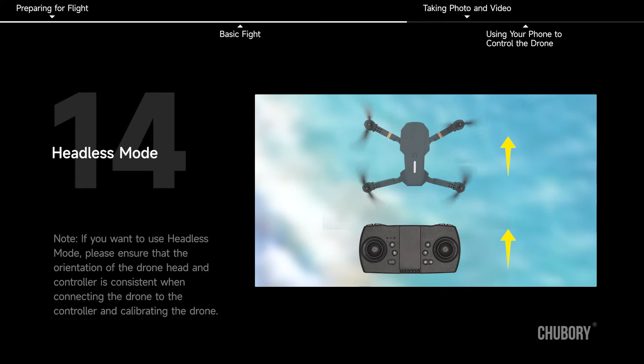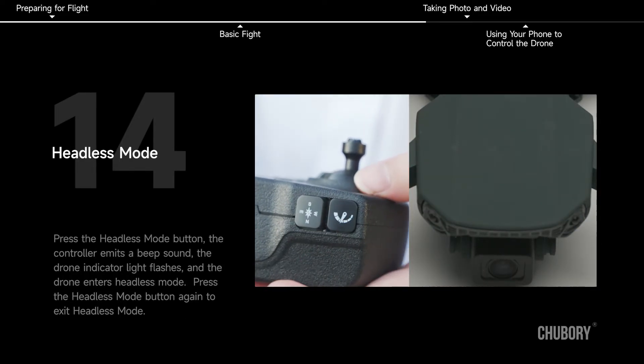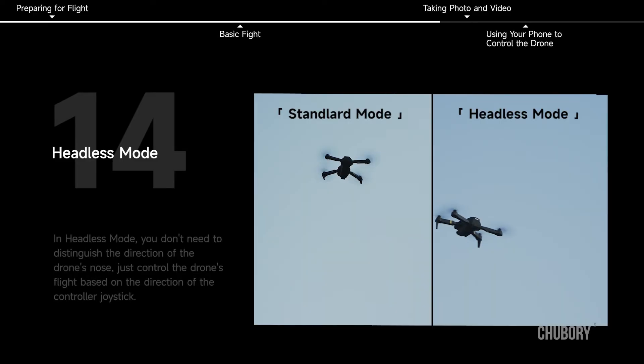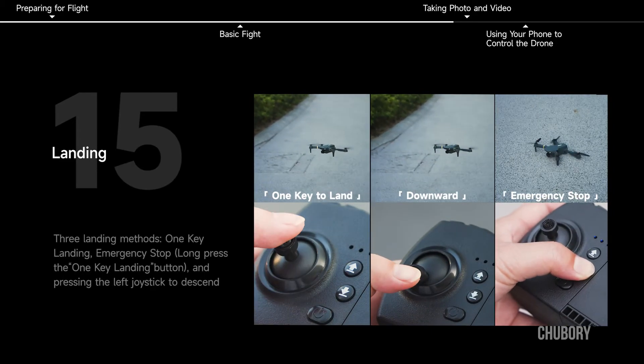Headless mode. Note: if you want to use headless mode, ensure that the drone head and controller are aligned when connecting and calibrating. Press the headless mode button — the controller emits a beep, the drone indicator light flashes, and the drone enters headless mode. Press the headless mode button again to exit. In headless mode, you don't need to distinguish the drone's nose direction — just control based on the controller joystick direction.